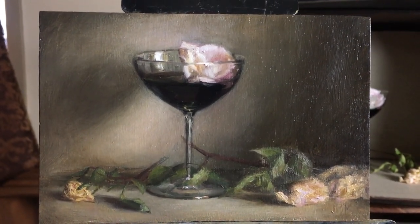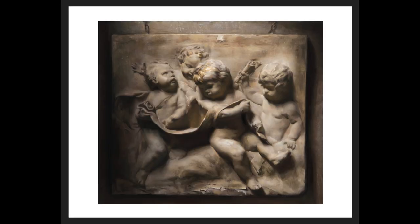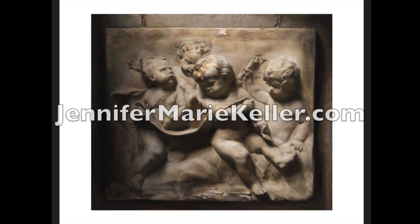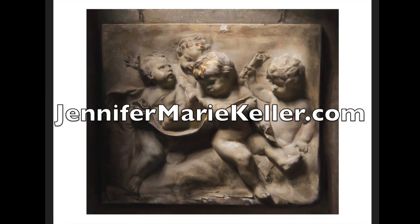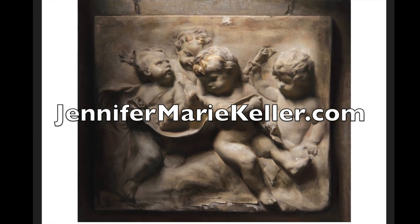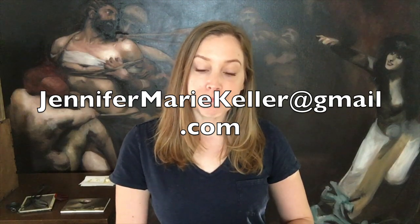That is my Witch's Brew painting. Please subscribe to this channel if you haven't already. My limited edition prints of my cherubs painting are still available on my website at jennifermariekeller.com, where you can also find more of my available work. If you have any questions, feel free to email me at jennifermariekeller@gmail.com, and if you'd like to follow my social media platforms, you can find them in the description box below.